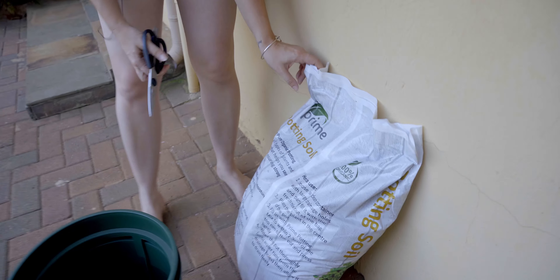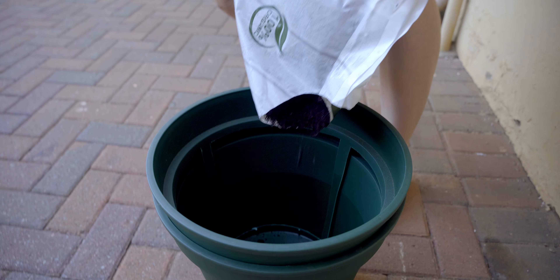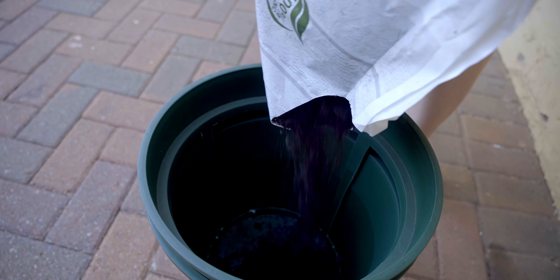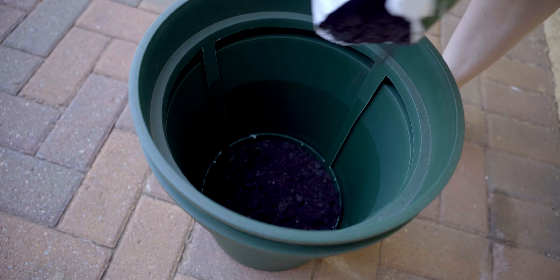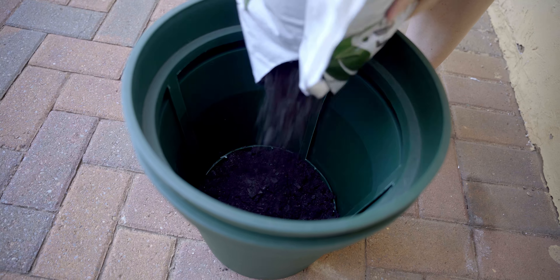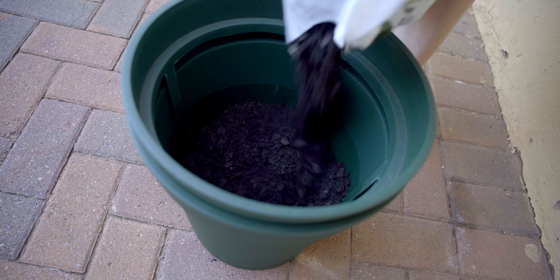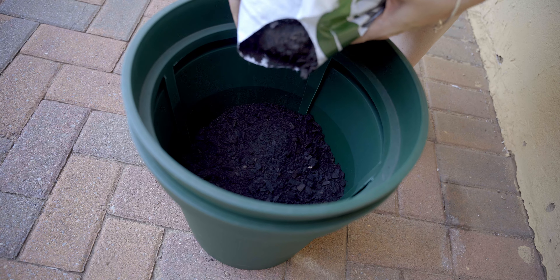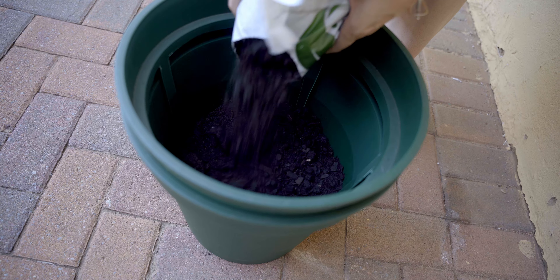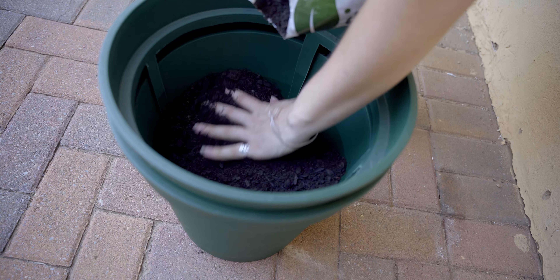Now I'm going to put potting soil in the pot. It's going to be so much easier if Rob would help me. I can either fill this up like halfway and then put them in, and then fill it up to the top and cover them with soil.